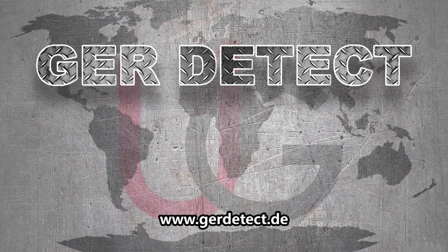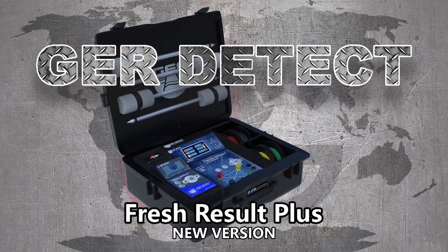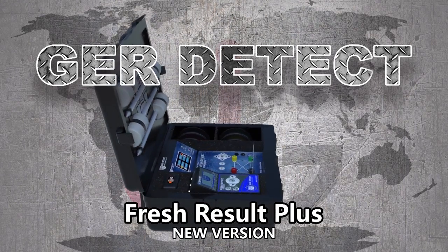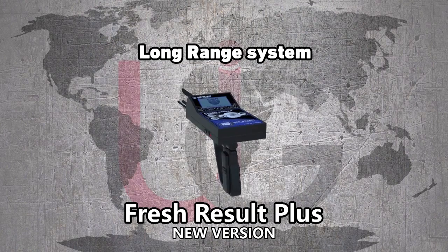GER Detect, in cooperation with its exclusive agent UIG Detectors, presents comprehensive guidance on how to assemble and operate its Fresh Resolve Plus device, using two systems: a geological system and a long range system.